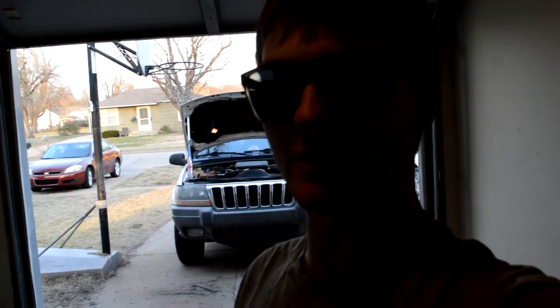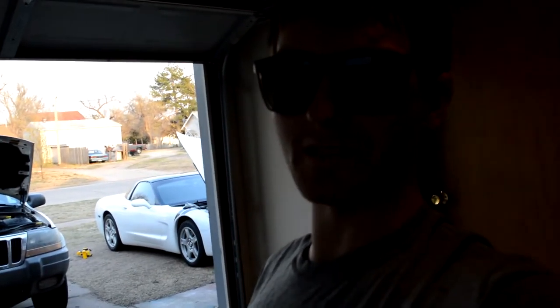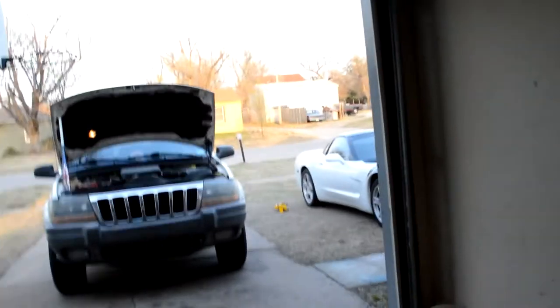Hey guys, my name is Trevor. Today we're going to do an oil change on a 2000 Jeep Grand Cherokee — it's the 4.7 liter V8. We're going to be changing the oil on the Jeep today and it's a pretty easy project.